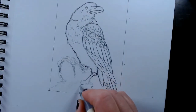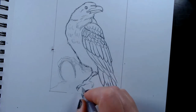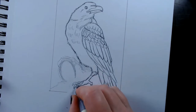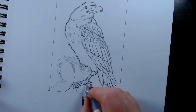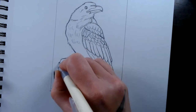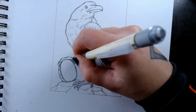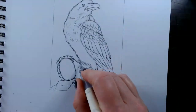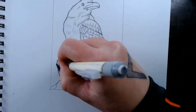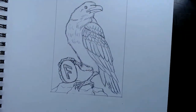I had to redo the feet a couple of times because I kept making them too huge. I also gave him a little Ansuz rune. Ansuz is the rune of enlightenment and knowledge, which seemed appropriate for one of Odin's little buddies.